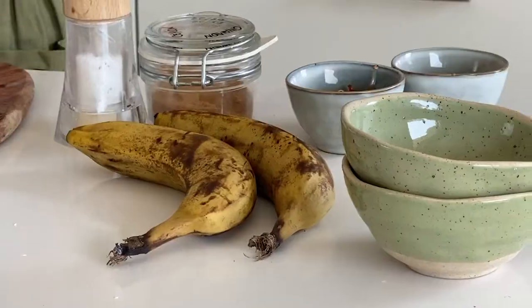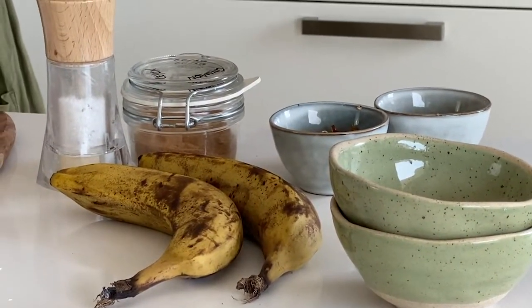It's delicious, it's some sort of energy balls, but instead of the traditional dates and oats, we are using bananas and almonds, because we love bananas, we love nuts. So let's start with the recipe!